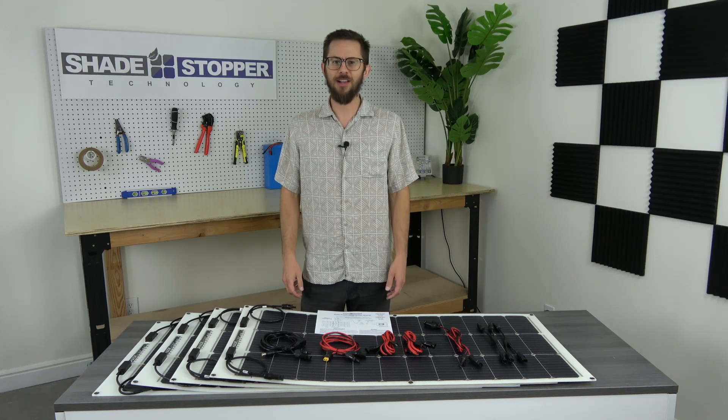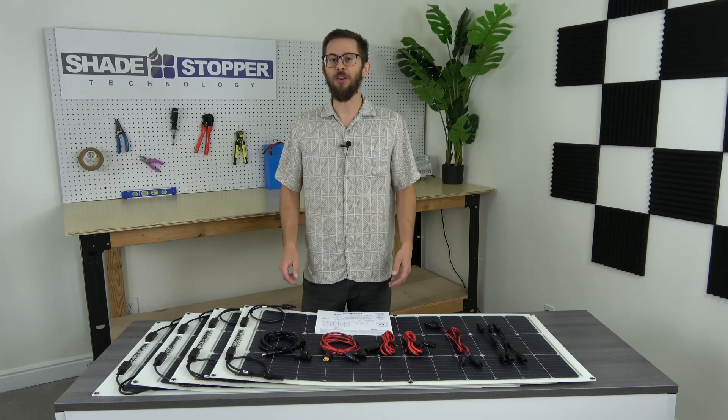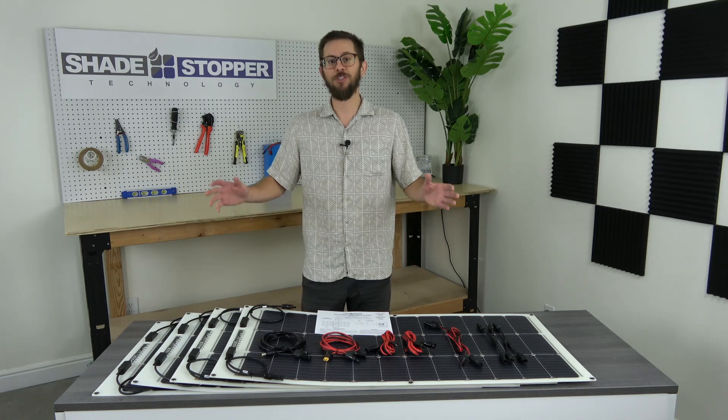Hey everyone, it's Alex from EMFX. Today I'm going to introduce you to our newest product, the Shade Stopper Solar Kits.